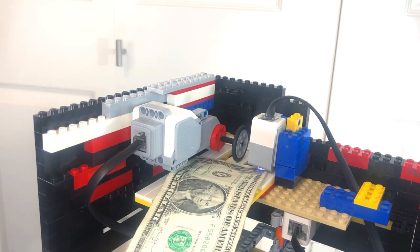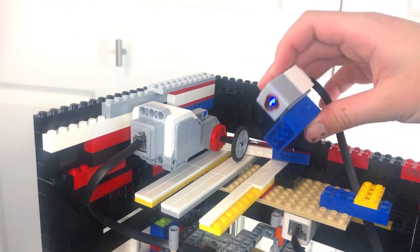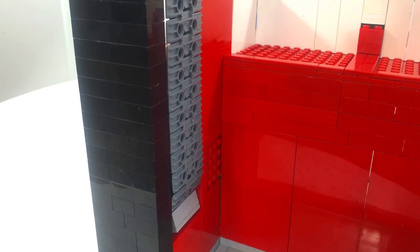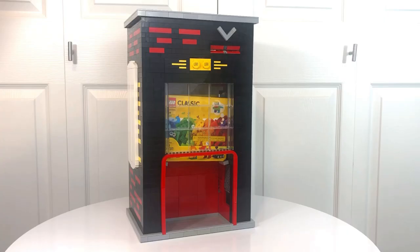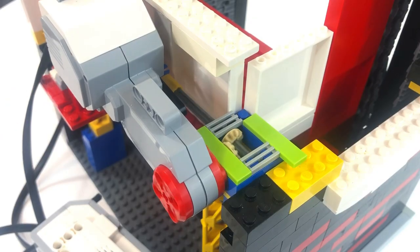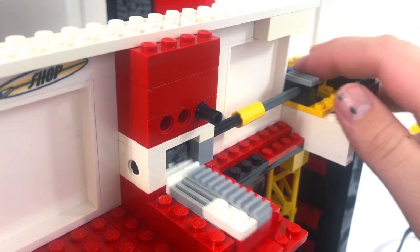The color sensor sees the dollar bill passing and activates the motor above it, which sucks the dollar bill into the machine. The boxes of Lego are lowered using a pair of motors and conveyor belts. The fourth motor turns a gear and in return pushes a gear rack that pushes the second box onto the conveyor belt.